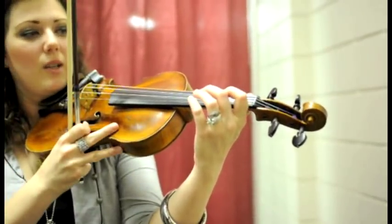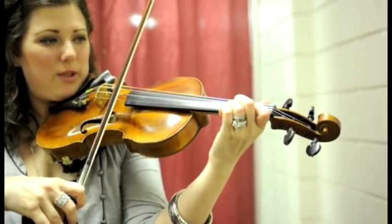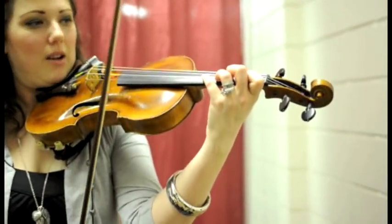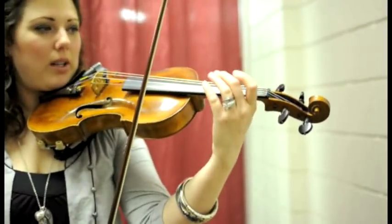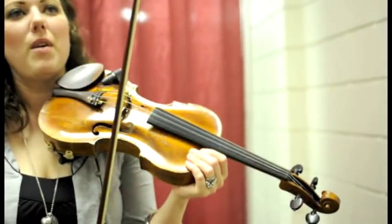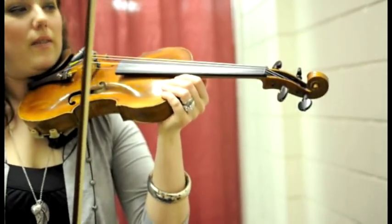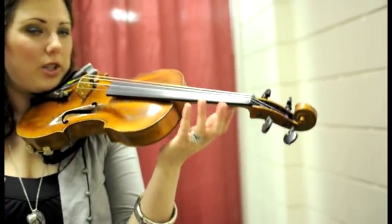The other key is to be completely relaxed, because if you're squeezing really hard, you're not going to be able to move your fingers fast — they're not relaxed at all. You have to be really relaxed, because when you think about it, your chin and your shoulder rest are holding the violin up, so you really don't even need your hand to hold it up — that's how it should be.